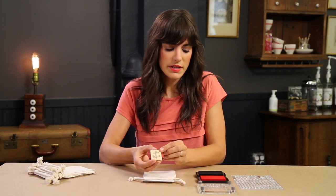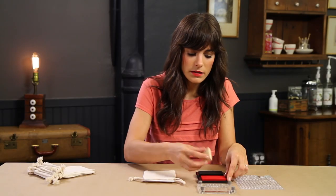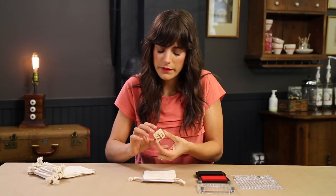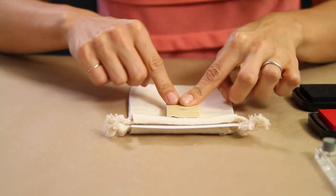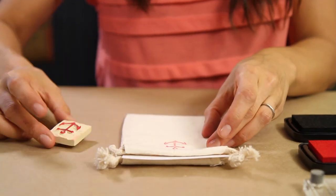I'm going to take my stamp with some red ink, dab it right onto the ink pad until it's completely covered. Then, holding it and centering it in the middle of the bag, I'm going to press it down and lift it up.